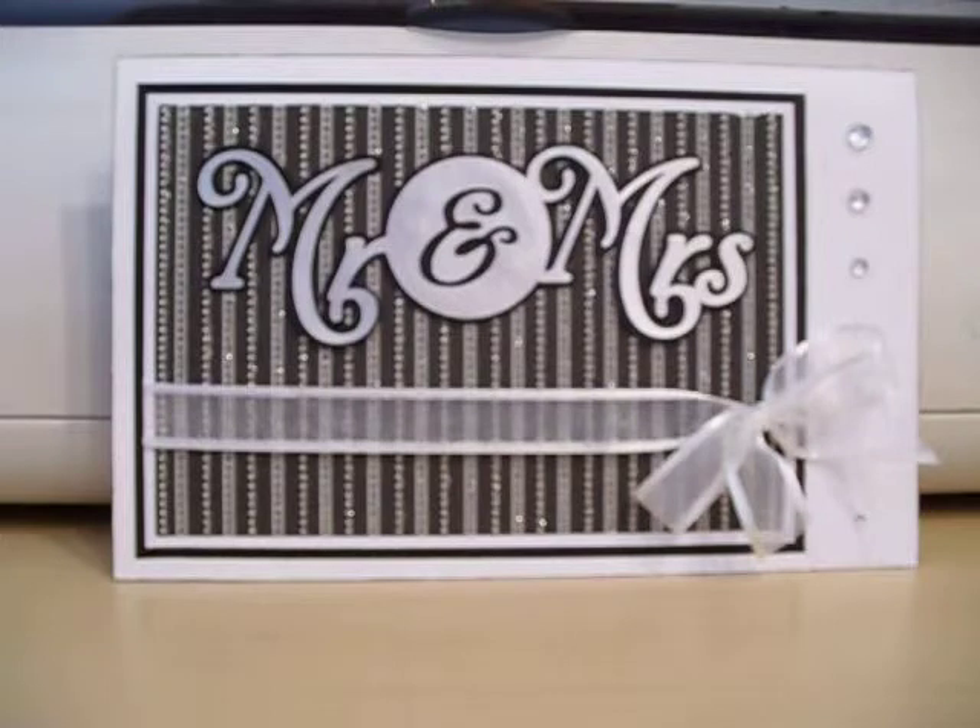The card base itself is 8.5 inches by 11 inches and that was scored in half. The Mr. and Mrs. was cut out using some silver paper that was cut out at 2 inches. And then I used the shadow feature, cut that out in black and layered them together.